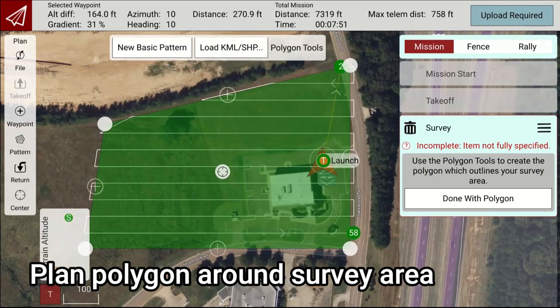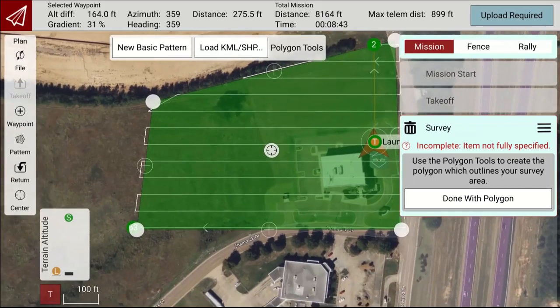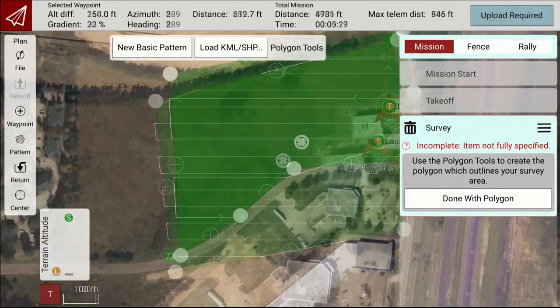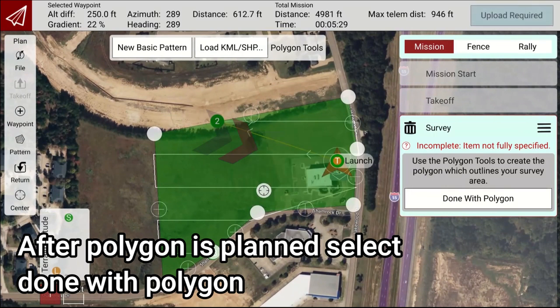Plan a Polygon around your survey area. After the Polygon is planned, select Done with Polygon.